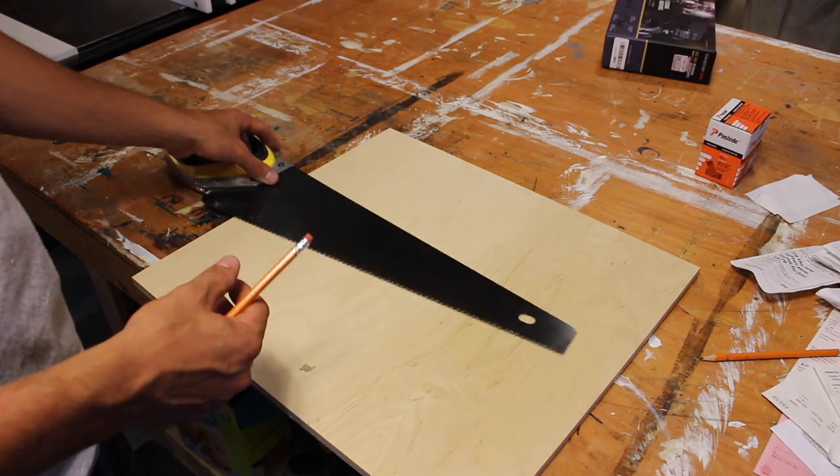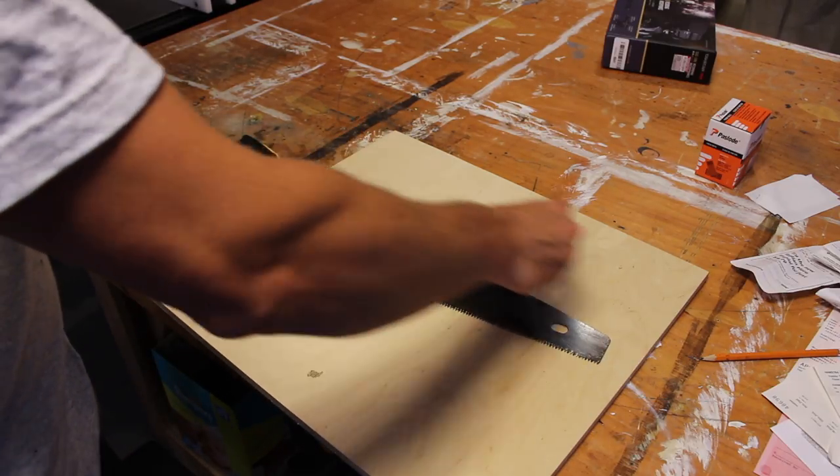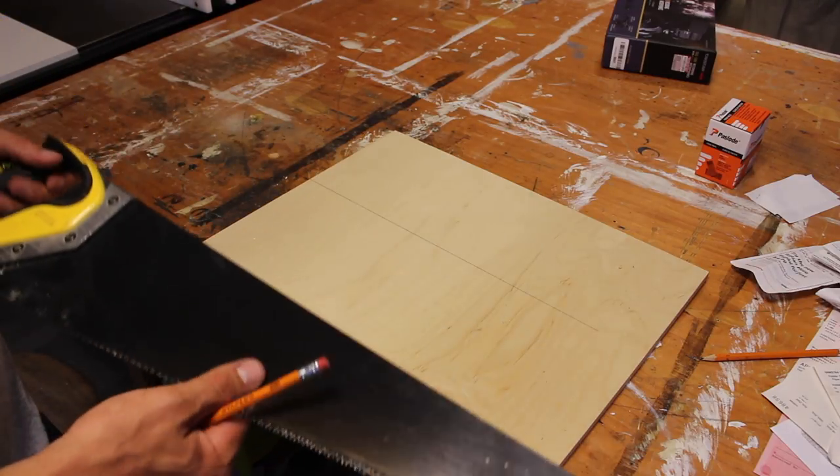All you do is you just take your saw, butt it up against the edge of your wood, draw a line, and you have a 90 degree line.